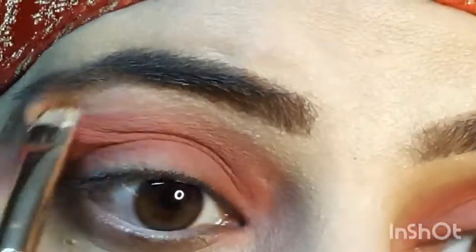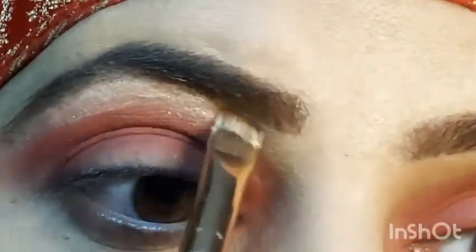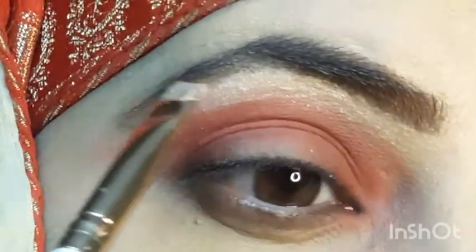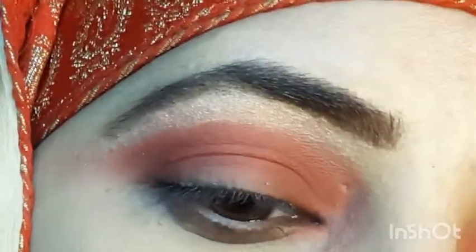Then I will blur it out. I will highlight my brow bone with the help of a highlighter — any highlighter shade will work. Blend it well to highlight your brow bone.